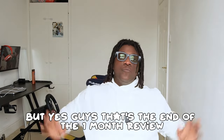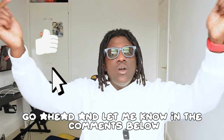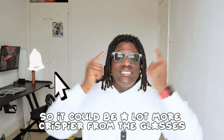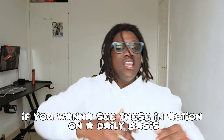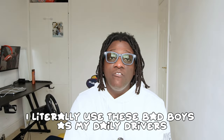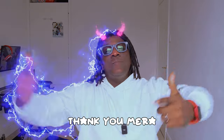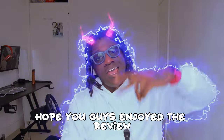That's the end of the one-month review. Please like, comment, and subscribe. If you have a fix for the live streaming quality let me know in the comments below. If you want to see these in action daily, follow me on Instagram — I post stories every single day from these glasses. I use them from morning to night. Thank you Meta, thank you Ray-Ban — amazing glasses. Hope you enjoyed the review.